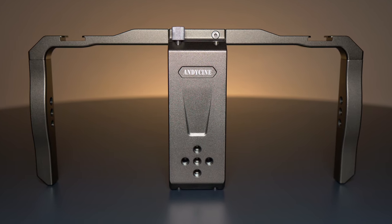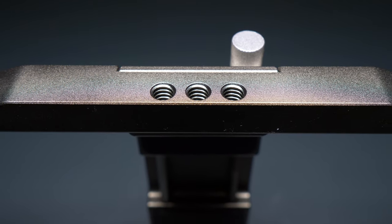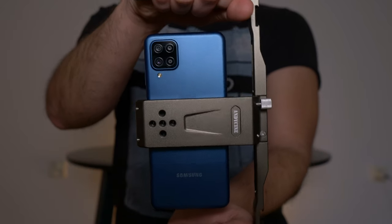It has 20 quarter-inch holes on all sides — three on the left and right grip, three on the top and bottom, and five in front of the stabilizer — so you can easily shoot horizontal or vertical videos.